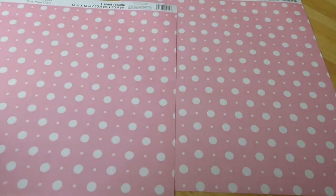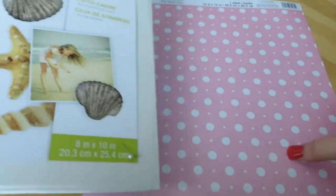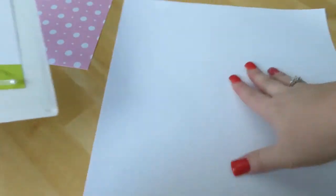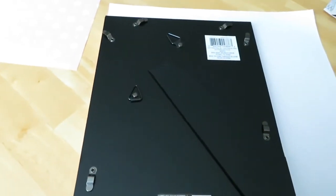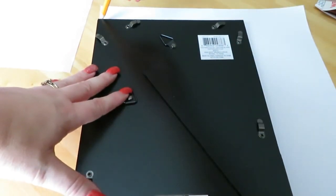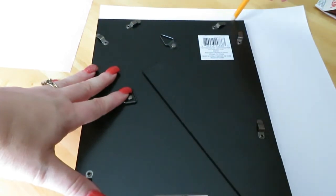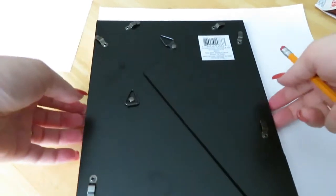I got two of these papers just in case I mess up on one or I'm not happy with the way it comes out. What I'm going to do is take the back of this piece from the shadow box and trace it onto the back of this paper so I can cut it to the size that I need. I'll just place it here, get a pencil and trace around the edges, then cut it with the straight scissors and make the pattern after the fact.